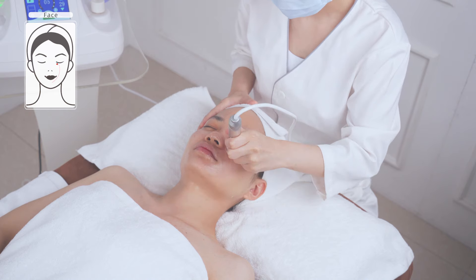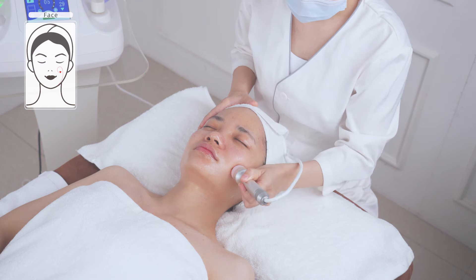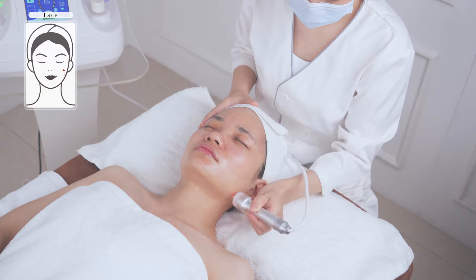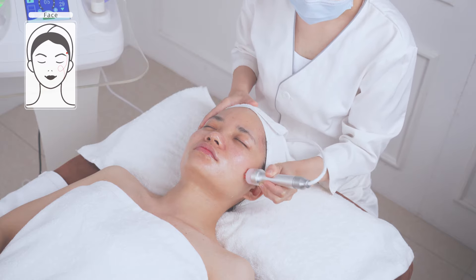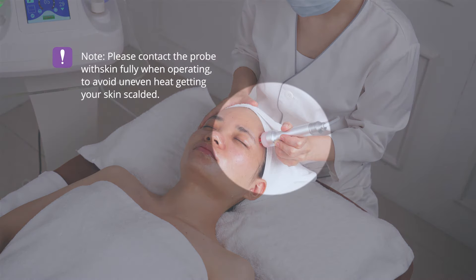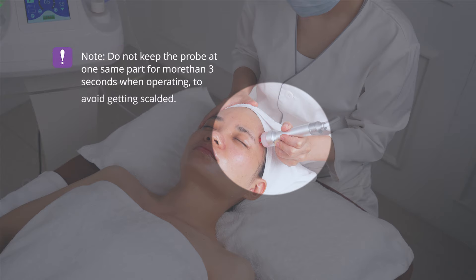The technique is: stroke in circular motions from chin to nose wing then to the temple; from chin to cheek then to the temple; from jawline to cheek then to the temple — operate each for three times. Important: keep the probe in full contact with the skin at all times to avoid uneven heat. Do not keep the probe at one spot for more than three seconds to avoid scalding.